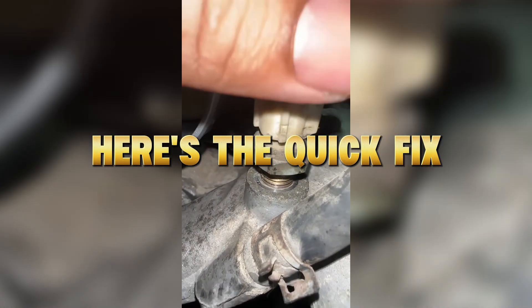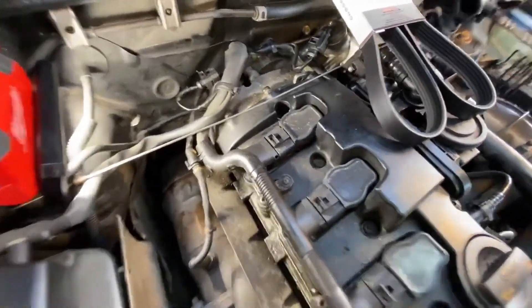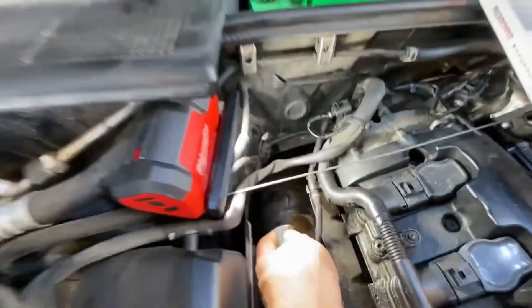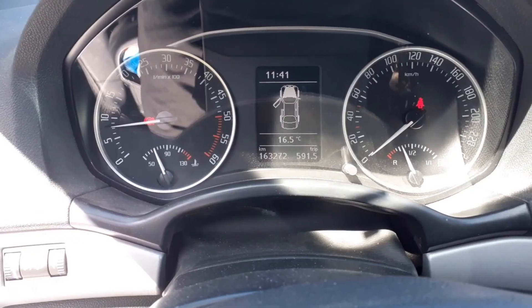Here's the quick fix: drain a small amount of coolant to lower pressure, then remove the CTS using a wrench. Clean the probe with a rag and contact cleaner — never sand or scrape it. Reinstall with thread sealant. Once cleaned, your car's cold starts will smooth out, idle more naturally, and your heater will kick in faster.